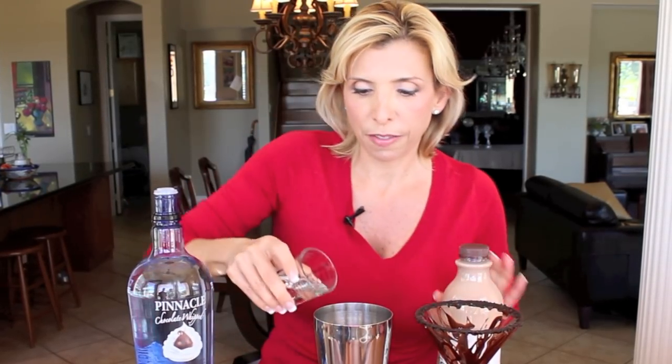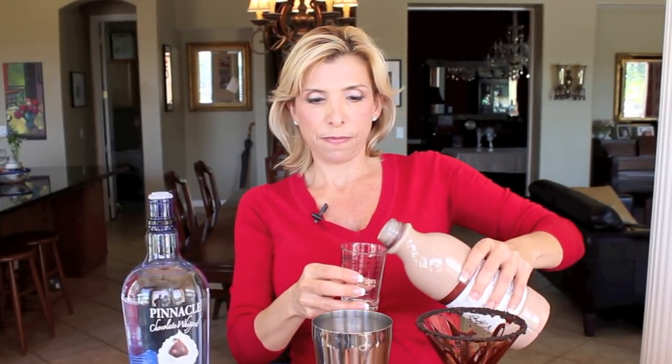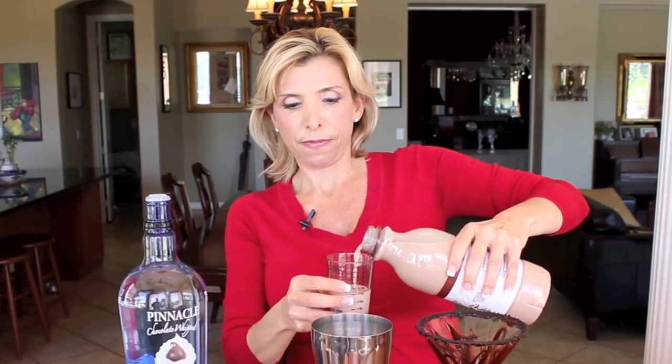So here's my vodka. Let's do the chocolate milk. Give it a good shake.